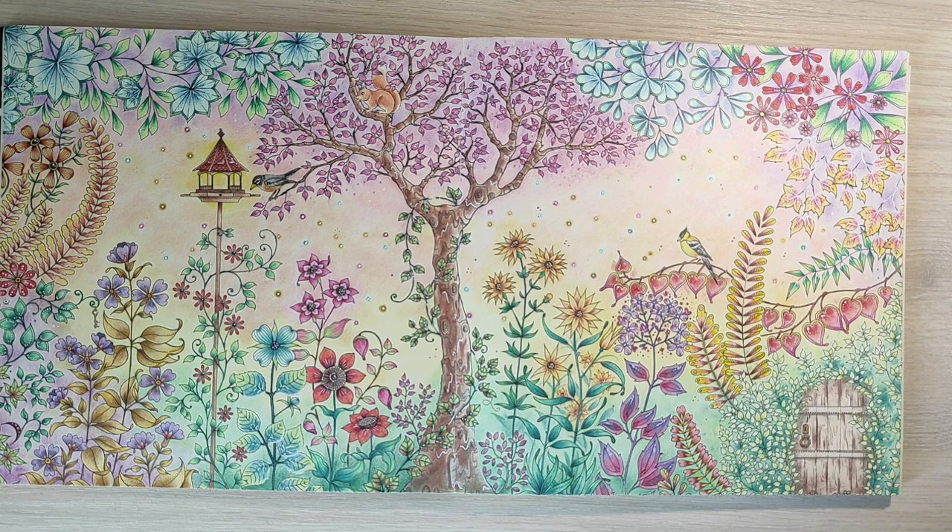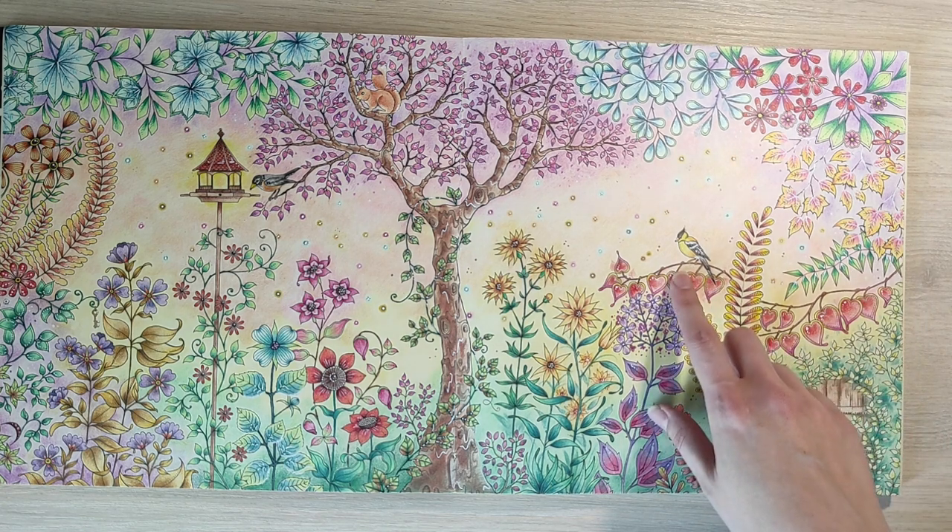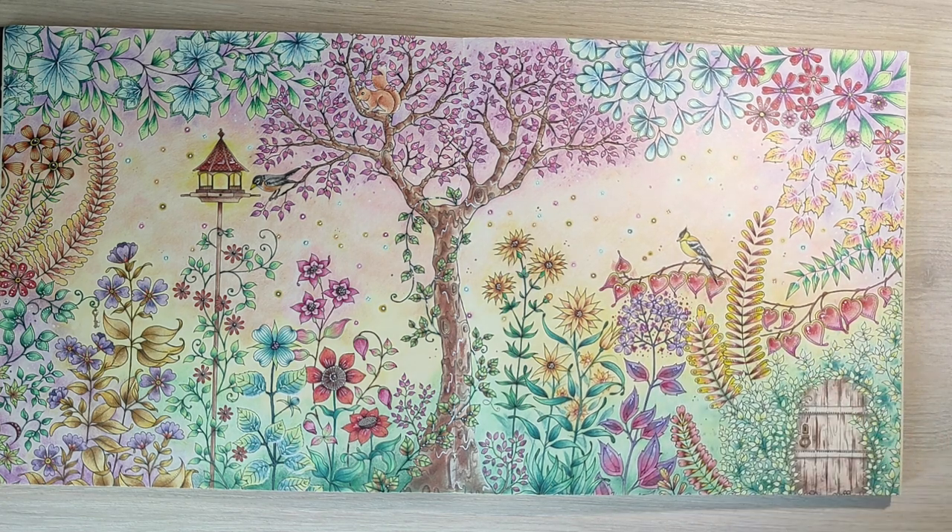For some reason when I'm coloring such big and detailed pictures, I leave all the creatures — for example birds or butterflies — uncolored until the last moment. My friend Maria told me that this bird, when it was still uncolored, looked as if it didn't belong to this page, as if it came from a different page.